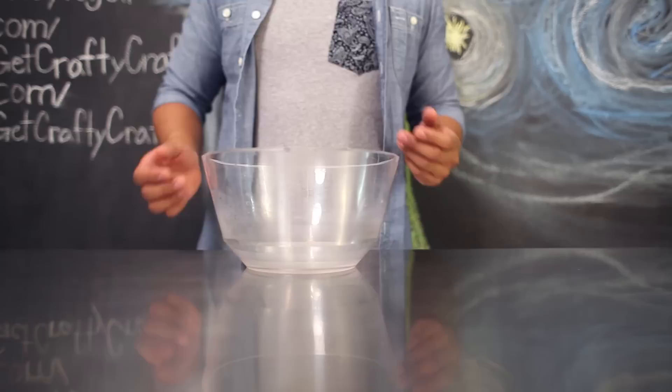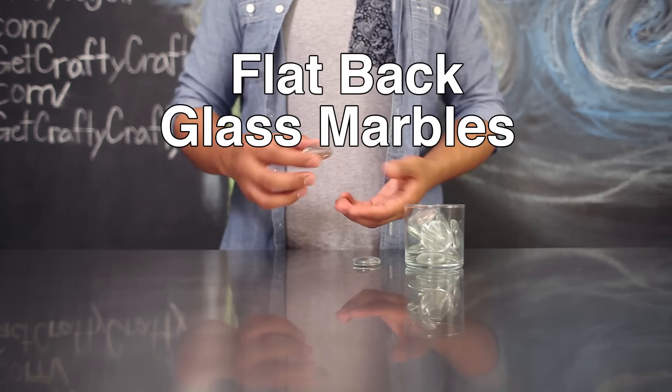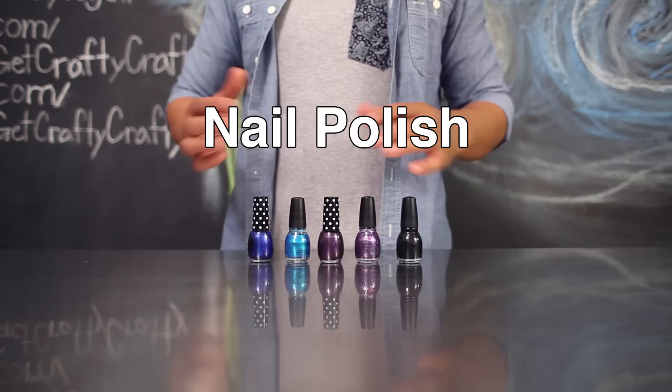The items that you'll need for today's project include a disposable bowl, toothpicks, blue painter's tape, flat glass marbles (I got these from Michaels), Sharpie paint markers, and assorted nail polish.